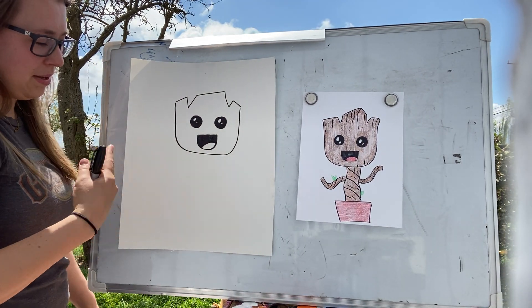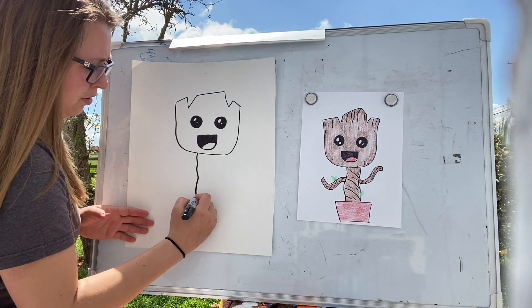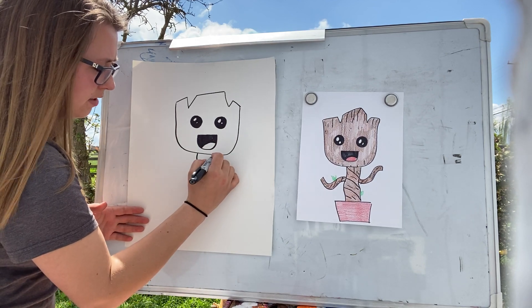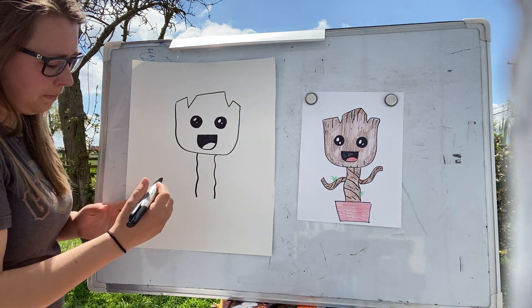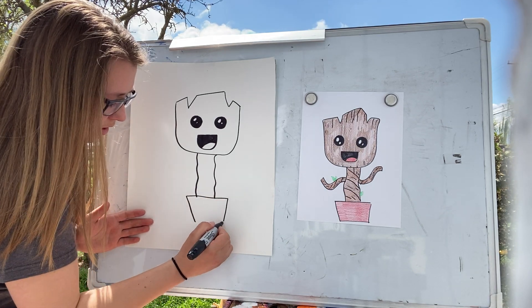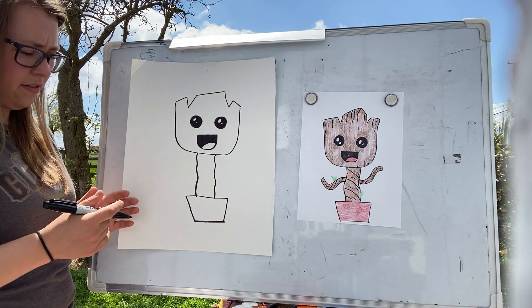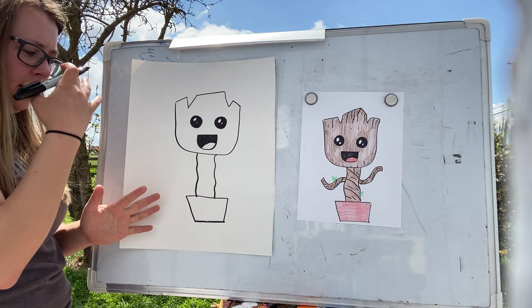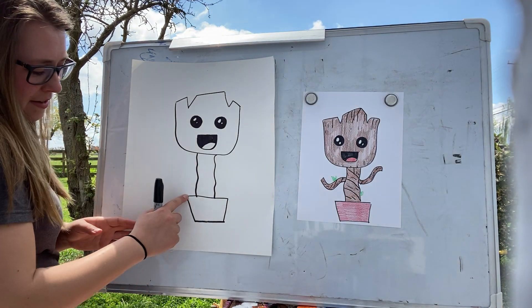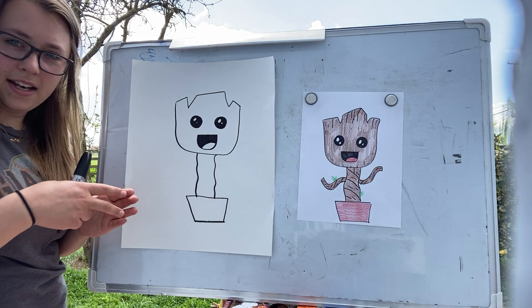I love Guardians of the Galaxy and I hope they make more. So next, you're just going to wobble down because this is a tree. If you remember, this is from the end of the first Guardians of the Galaxy movie when little Groot protects all of his friends and he blows up. Then he grows into a little baby Groot, and you're going to make the little pot that he is in.